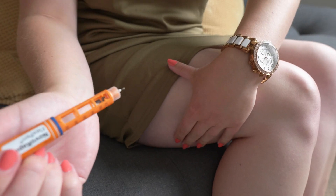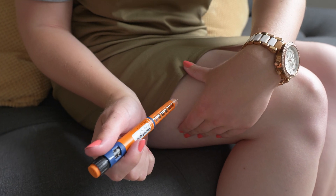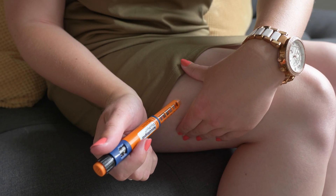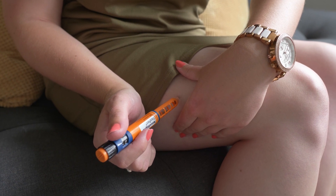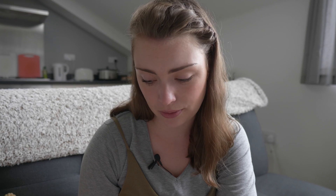Now you need to dial your dosage and make sure the area you're injecting in is clean and dry. Insert the needle at a 90 degree angle — you may be advised to gently pinch the skin before injecting. Press the plunger down until the dial goes back to zero, then count to ten to give the insulin time to enter the body before you remove the needle.